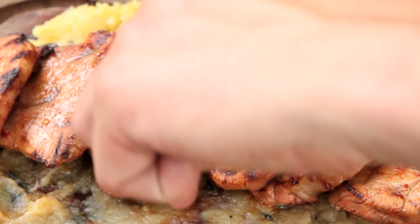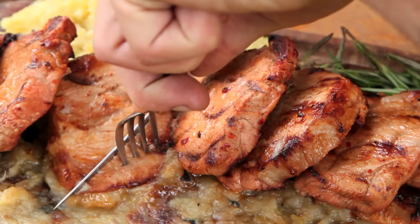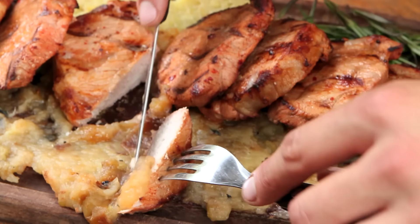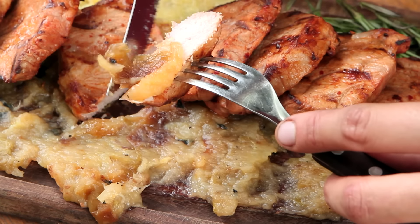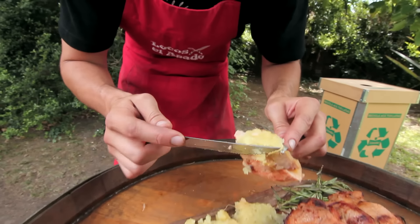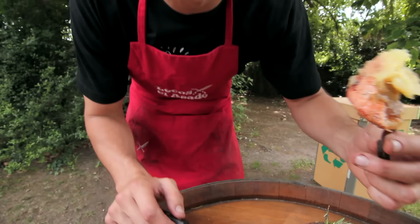A ver esta obra de arte, señores. Un poquito de manzana, un poquito de batata, y a la bucharda. Está espectacular, no tiene calificativo.